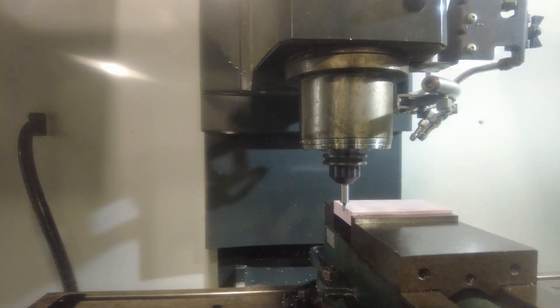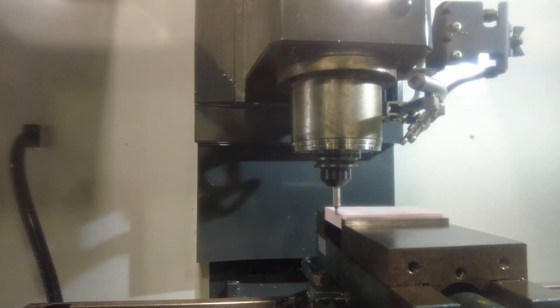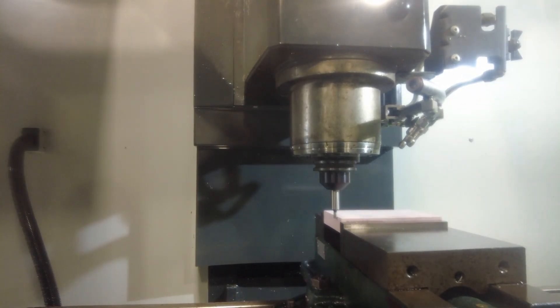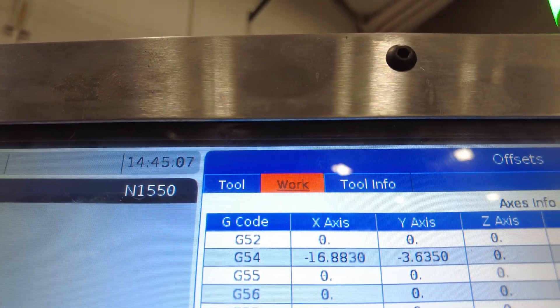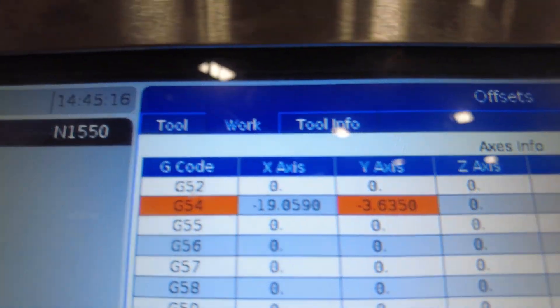Using the hand jog wheel, slowly move the edge finder in until it starts to touch the part. It's going to start to straighten out, and then as soon as it jumps, that's when you want to stop. Once it jumps, come back over to the control panel and hit offset. Make sure you're in the correct column — using the cursor, go over to work, then cursor down to G54, and hit part zero set. That's going to set our X-axis.